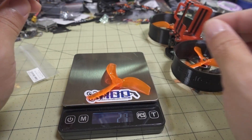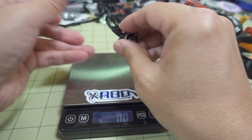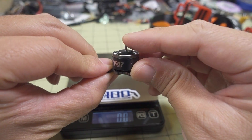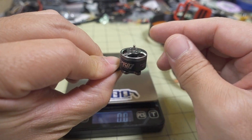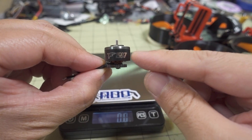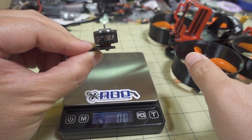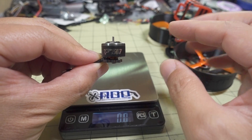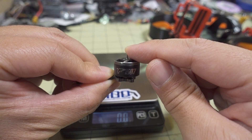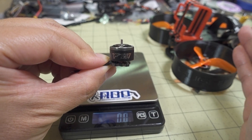The prop weighs about 1.9 grams each, so 4 props is 8 grams. The motor comes in at 14.5 grams. In terms of weight savings compared to a standard 1507 with a 5mm shaft and standard 5mm prop, it's about 1 to 2 grams difference per motor — so roughly 8 grams difference across all four. If you're trying to build lighter, this motor is worth considering, but you're limited to this prop. So you'll need to really like this prop to go with this motor, because other motors give you a much wider variety of prop choices.